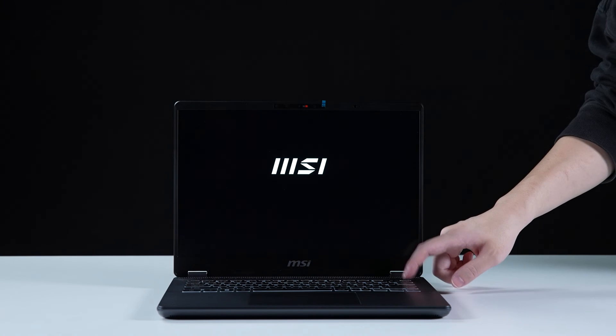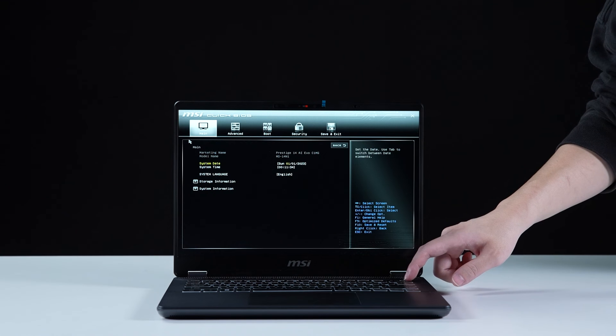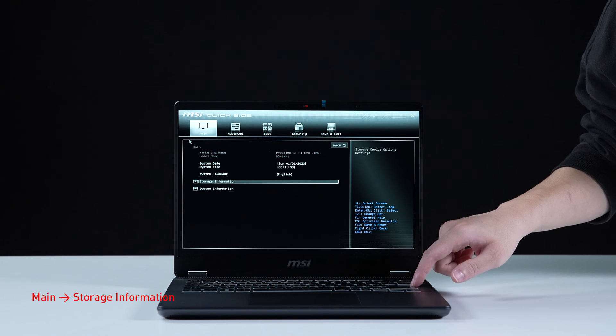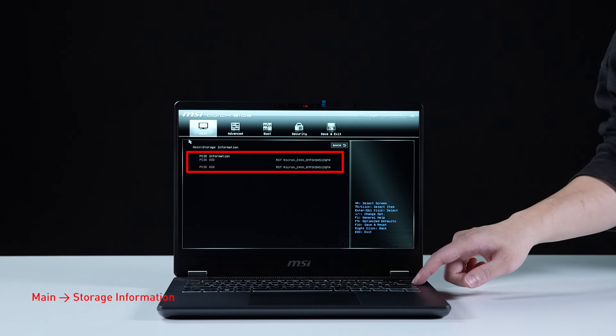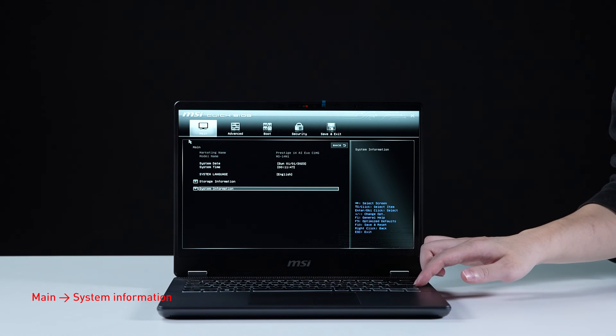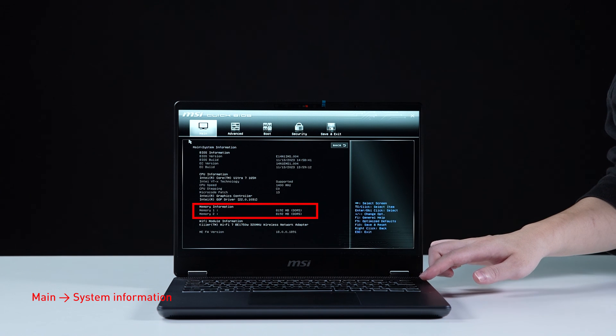Connect the laptop to AC power, press the power button, and repeatedly hit the Delete key to enter BIOS. Select storage information to view information on the newly installed SSD. Back on the main page, select system information to view the newly installed memory.